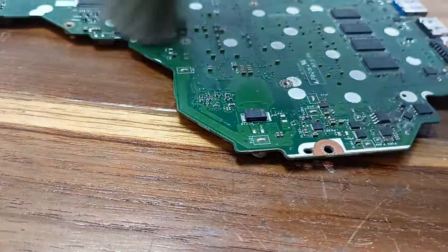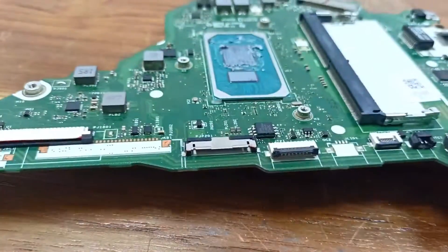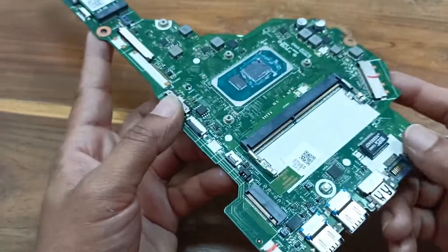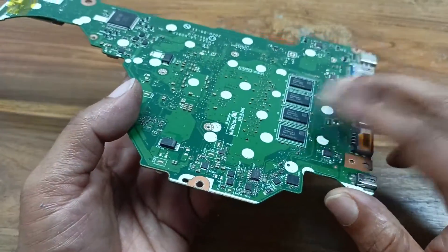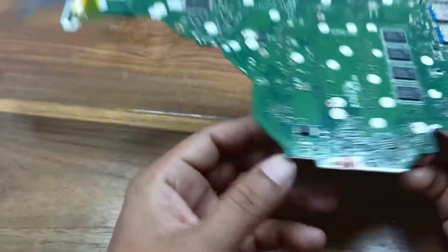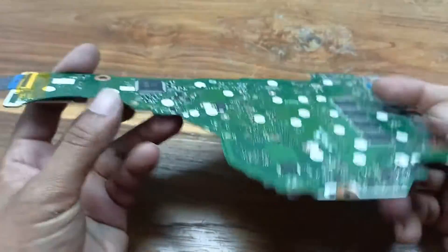I need to clean it also. There is no external RAM, and here is one built-in RAM — maybe this RAM is 8GB or 4GB. There are so many capacitors and I need to find out where the problem is, and I'll check this.